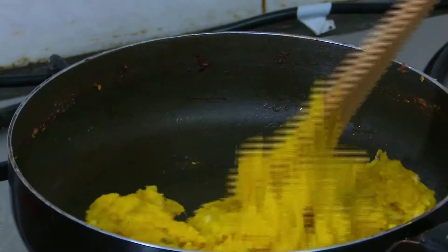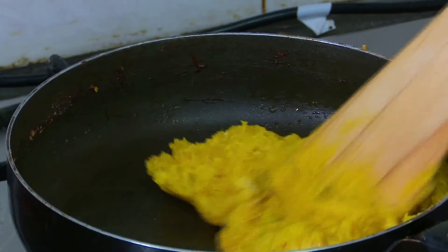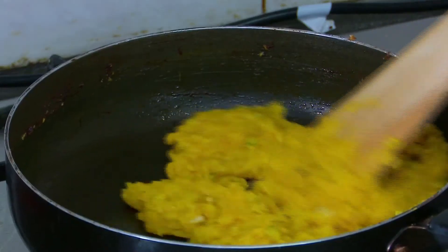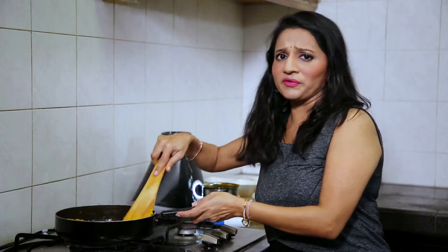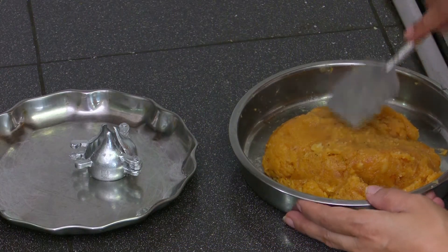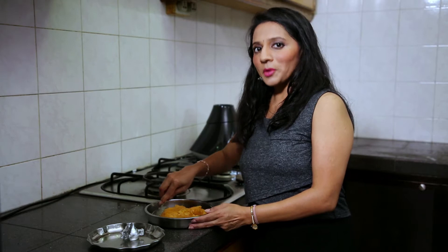Now you can see that the mango puree has become thick. At this point we will switch off the gas and let it cool down for 10 to 15 minutes. Now the mixture has cooled down and we will make modak out of it.